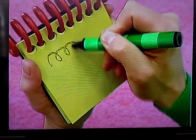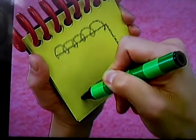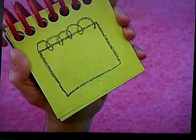A line that loops around for the spiral, a square for the notebook — there, a handy-dandy notebook.